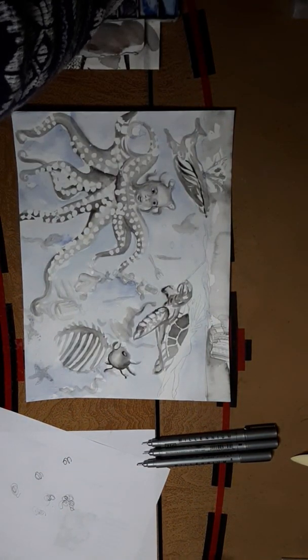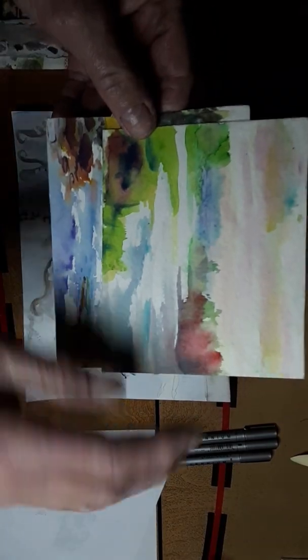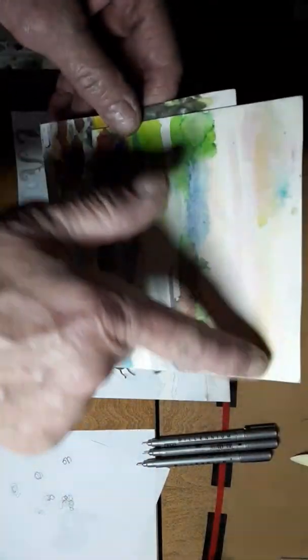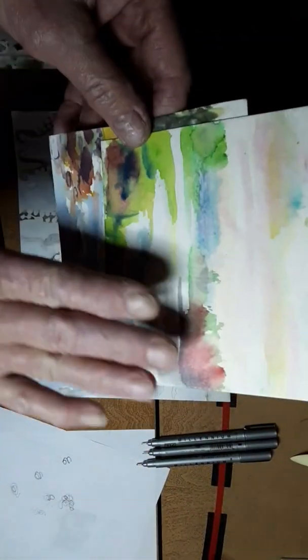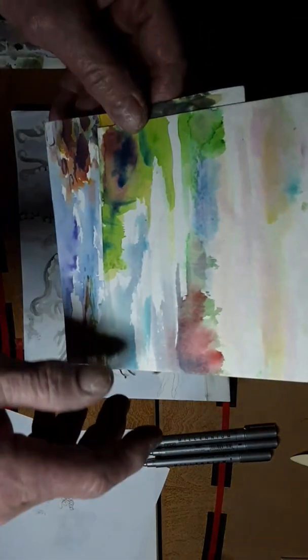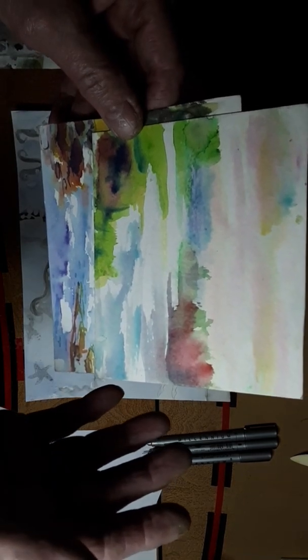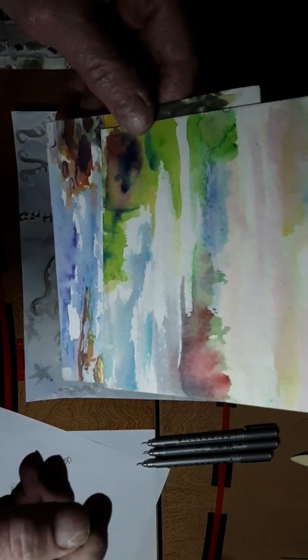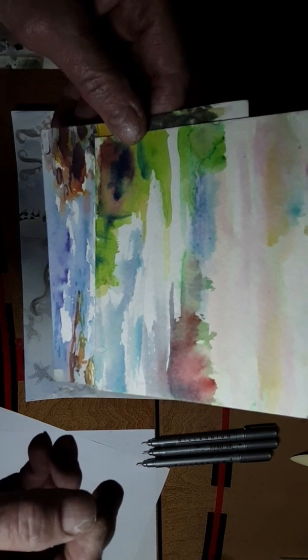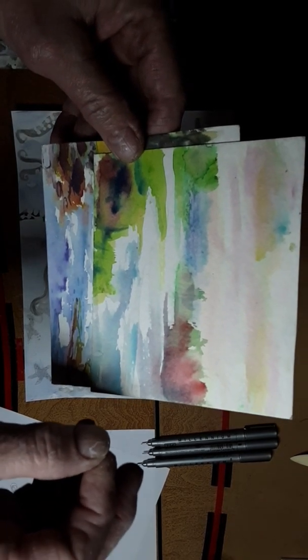A lot of times the kids and I will just do small little watercolors. This is just a 3x4 and this helps with working with water. You start at the top. You pre-wet it with clear water and you can leave white spots too. That helps you trap. And that's without using rubber cement or — I forget what you call it — but it's a block you can use.